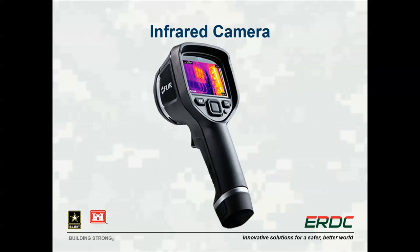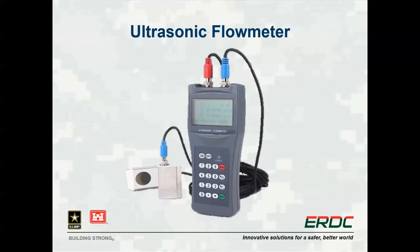The infrared camera can be used to see thermal images of buildings, most commonly used to identify thermal breaks in the building envelope or identify heating and cooling issues with uncomfortable zones in the building. The ultrasonic flow meter is used to non-invasively measure flow in a pipe, and is useful when analyzing hydronic loops to ensure they are properly balanced and performing as expected.